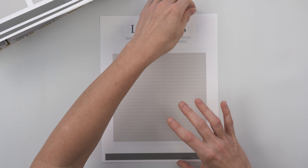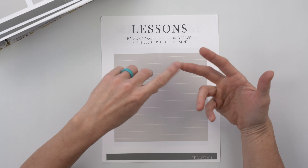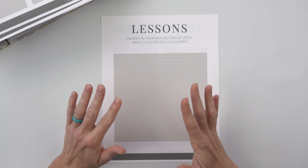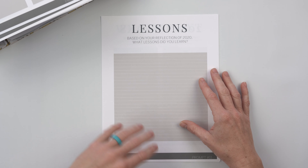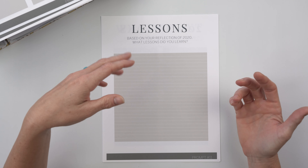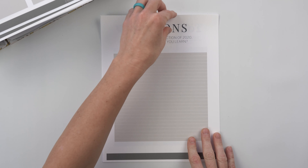Number eleven is lessons. Based on your 2020 reflection, what lessons did you learn? Looking at your goals, financial check-in, wins, and memories — what stands out? For me, it's a lot about less is more, realizing I can't focus on too many things at one time and that I'm better with an essentialism-type mindset going forward. Maybe you set too many goals, or the lesson is that you need to shift priorities or change your environment. Journal on the lessons you've learned from this past year.